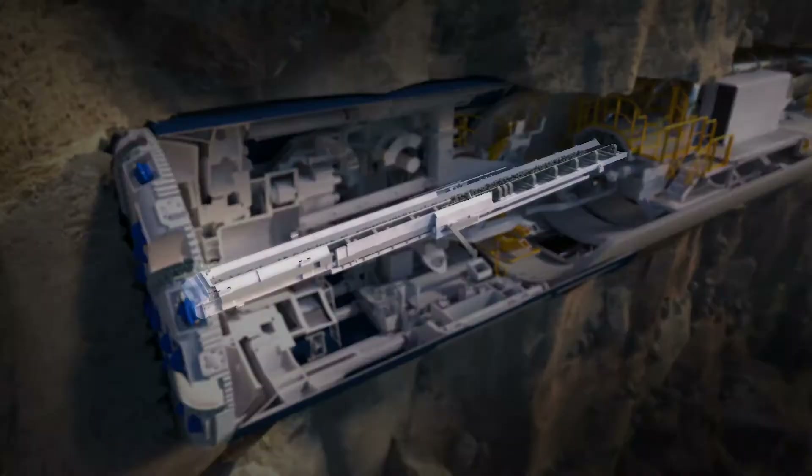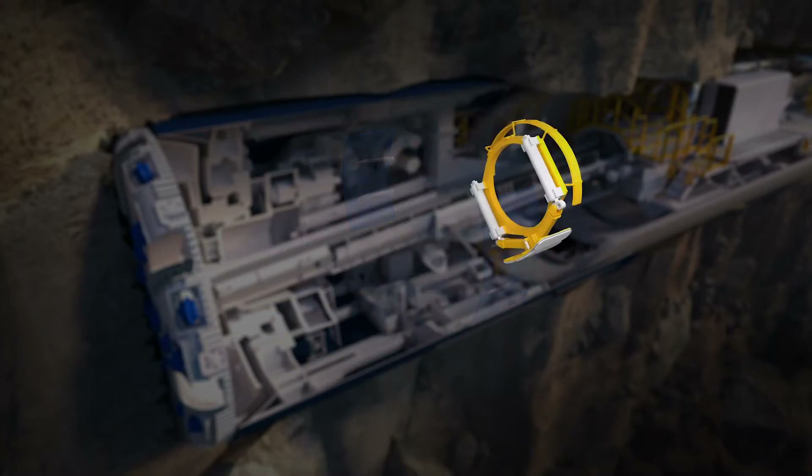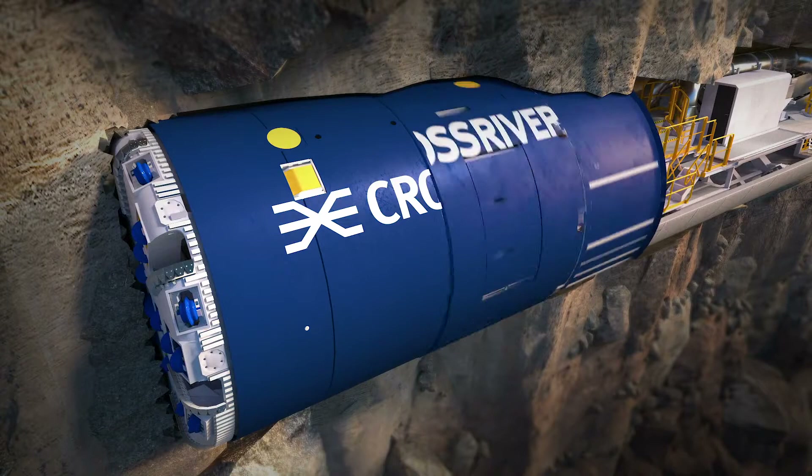The TBMs consist of the conveyor, thrust cylinder, gripper shoes, segment erector, shield, and cutter head.